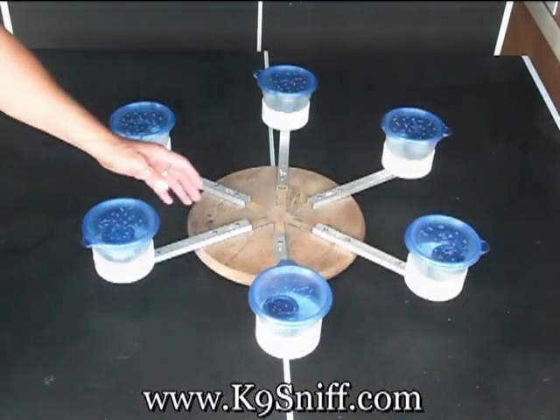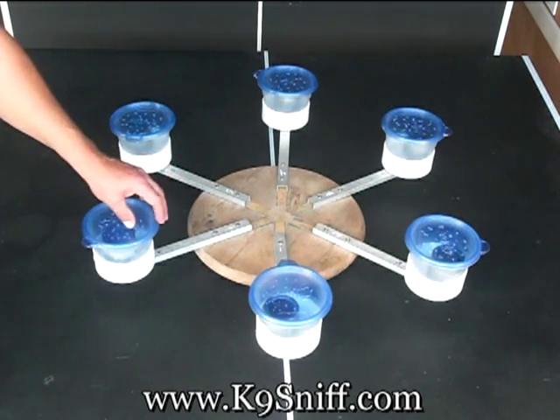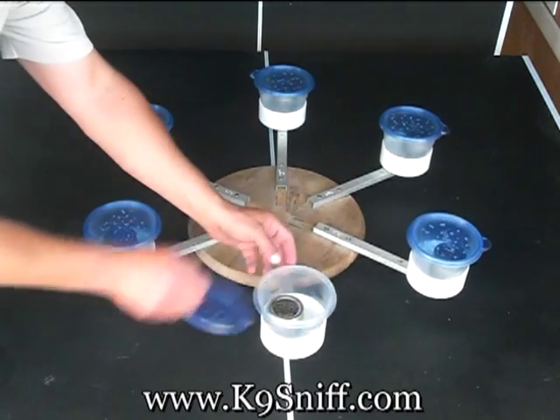In my first bed bug dog training video, I received some comments from people on YouTube that didn't understand the wheel. Someone even wrote, 'Well, what if there was bacon strips in one of the cups?' So let me explain how this works.